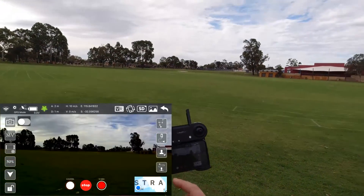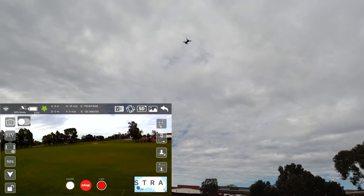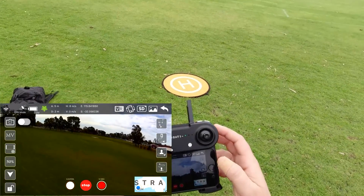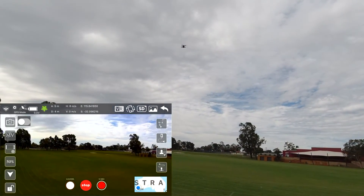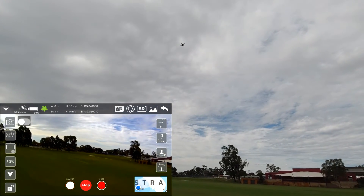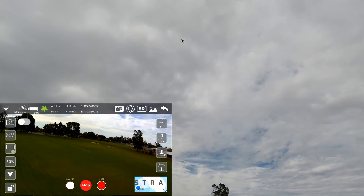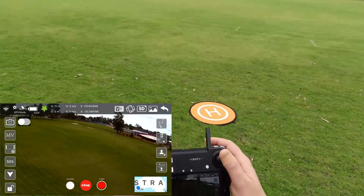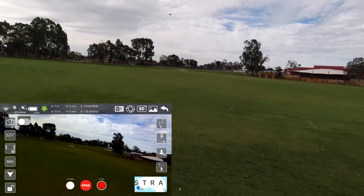She likes to take off by itself, so as soon as you unlock those motors be prepared to get out of its way a bit. It looks like it goes up to a preset height. But then it does actually keep going a bit higher — yeah, that's a bit odd. Let's get into some of these functions and see if they actually work.